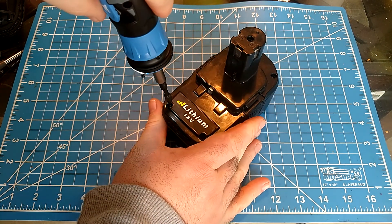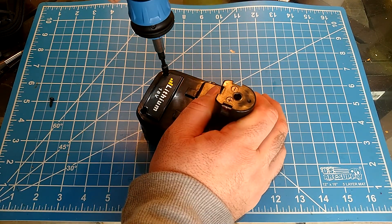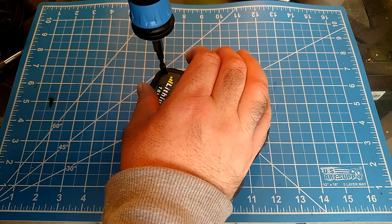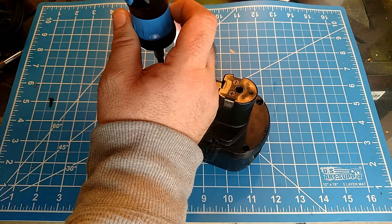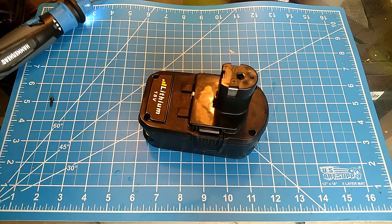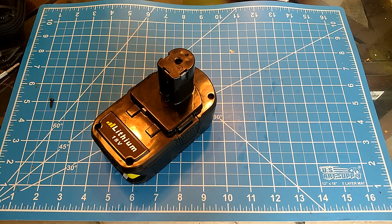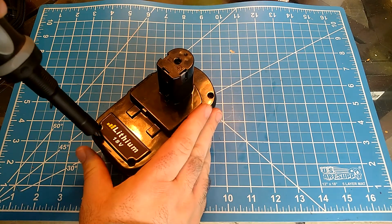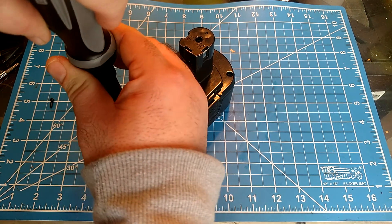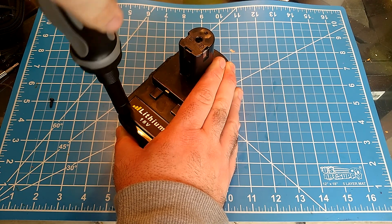Right off the bat these screws are much shorter. That's not going to get it, so we're going to get a screwdriver and come back. I was ready to do a video about how awesome that hammerhead screwdriver is — oops. So we'll dig out the old trusty Craftsman ratcheting screwdriver.